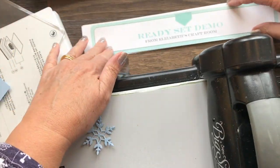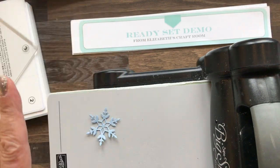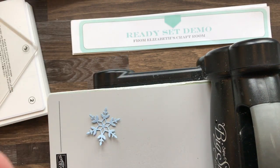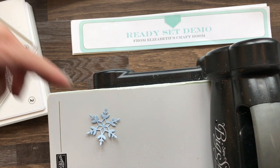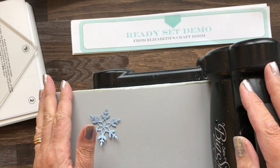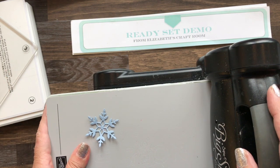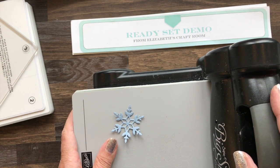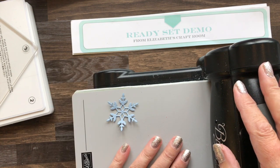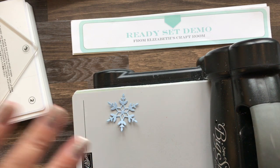Thanks for visiting Ready Set Demo from Elizabeth's Craft Room. If you like content designed for fellow demonstrators, I'm going to pop a link to my newsletter list - sign up and you'll hear from me about twice a month with useful tips, information, updates, ideas, and ways that you can work your Stampin' Up business. Thanks for visiting today, bye!